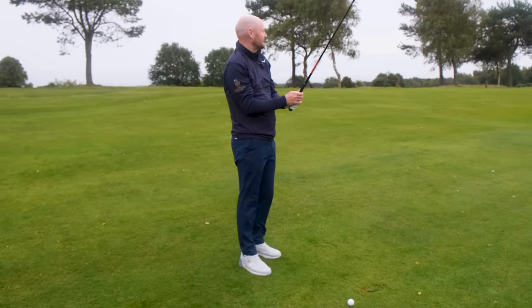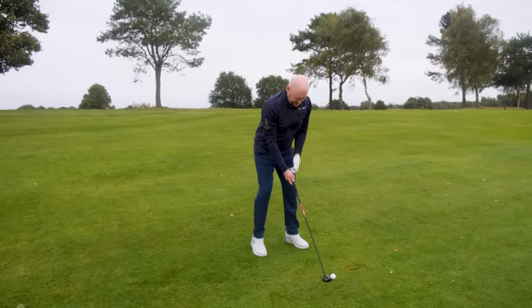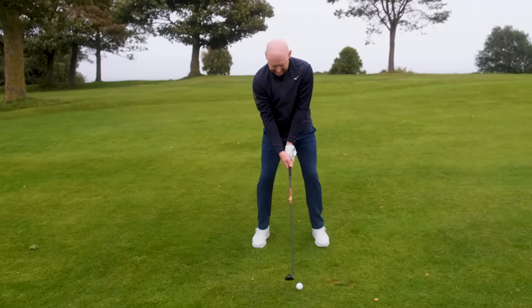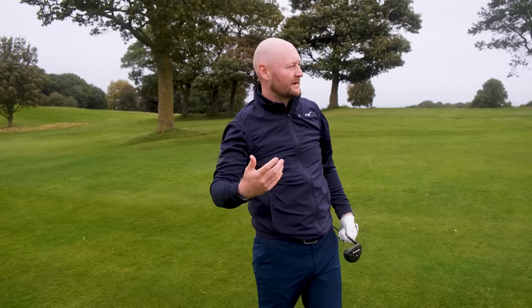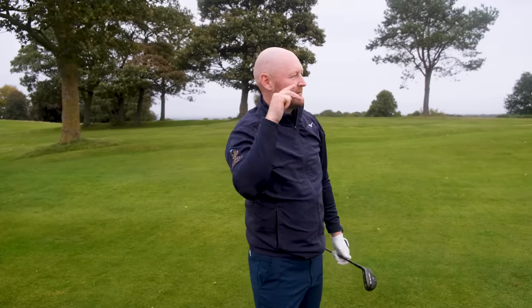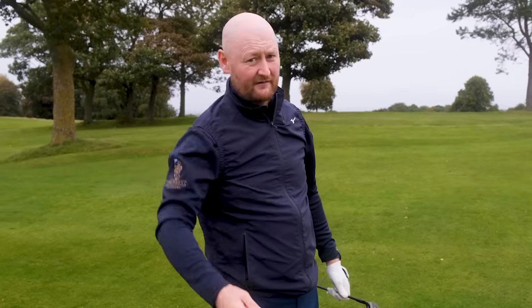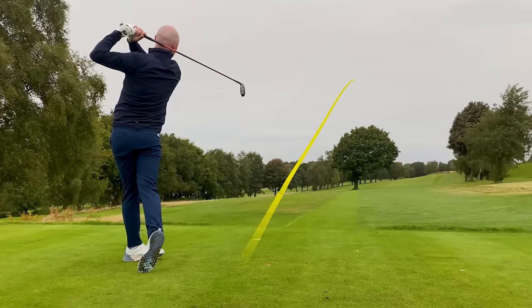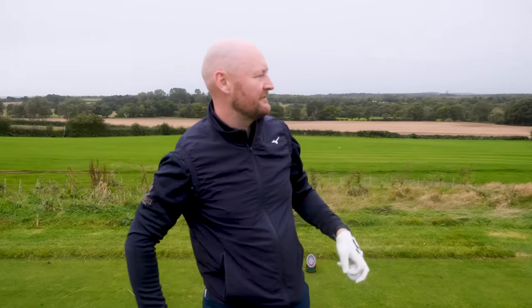A very fat shot there and it still managed to creep all the way up to the front of the green — 200 yards out on a coldish day with the five hybrid iron. There is definitely that element of forgiveness. They pop up nicely in the air — I mean that's a terrible golf shot but it's up there, and that's what you want. Two pretty poor golf shots and they're up near the green. That's a great example of forgiveness — a little bottomy but it's up there down the fairway. It's done what it says on the tin.